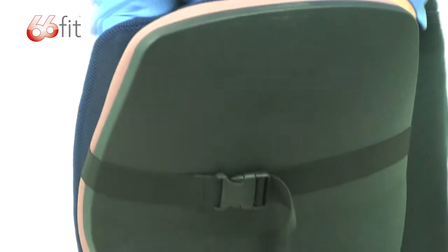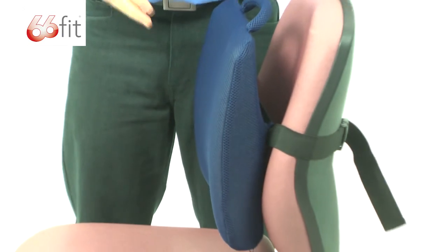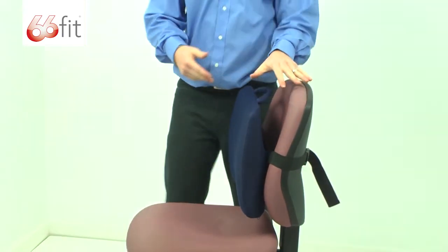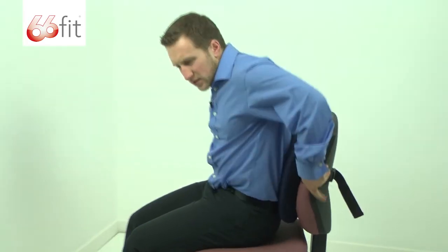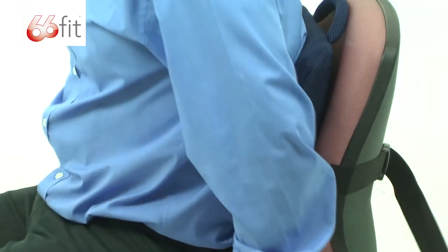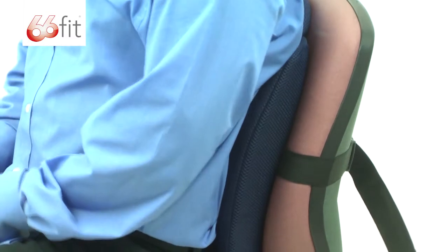Now the fitting guide are just guidelines, because obviously everybody's different — some people are taller, some people are shorter — so you will need to play around with the positioning of the cushion. Put it roughly in place and sit down against it. You can see that I need to take this up a little bit for myself. It wants to be just so the bottom of the cushion is at the top of your bum, sits in the small of your back, and props you up nice and upright.